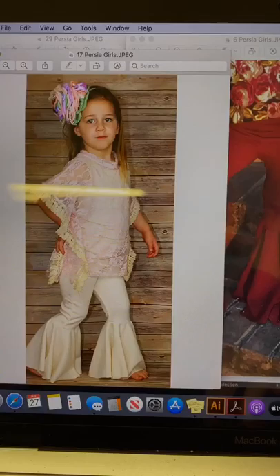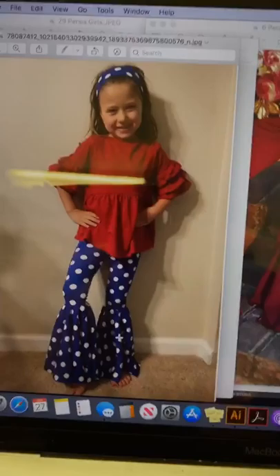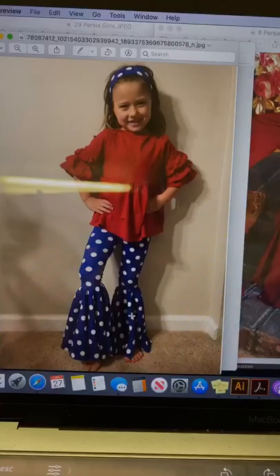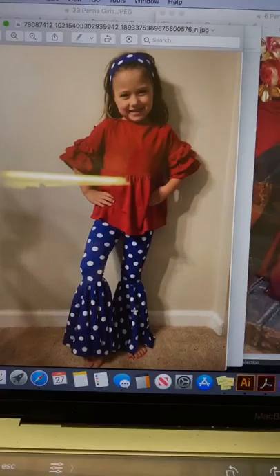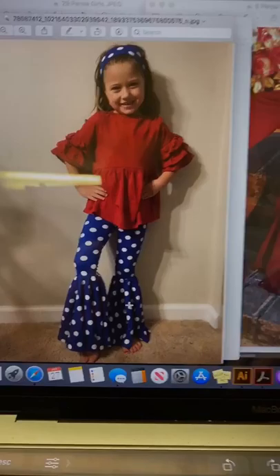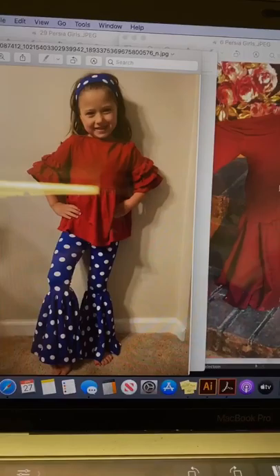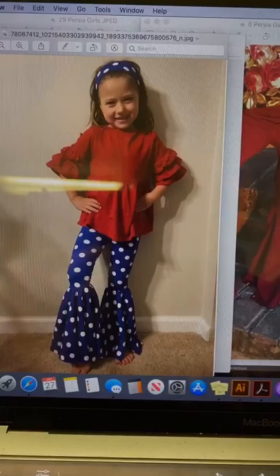I grabbed a couple pictures from our group too. I saw this pair and this girl used bullet fabric, which is kind of like Liverpool. You can see that it has a really nice bell shape to it. You can also see that it's a little tighter in the legs because bullet fabric and Liverpool doesn't have quite as much stretch as, say, double brush poly. So if you're kind of on the border, you might want to size up when you're using a Liverpool.